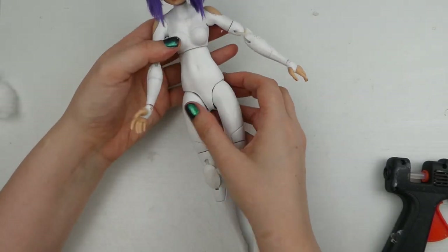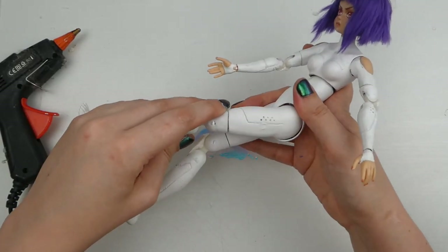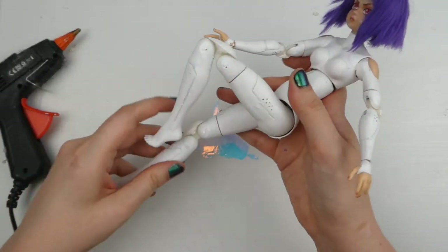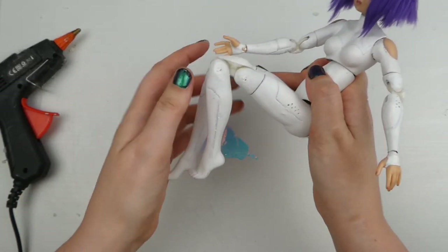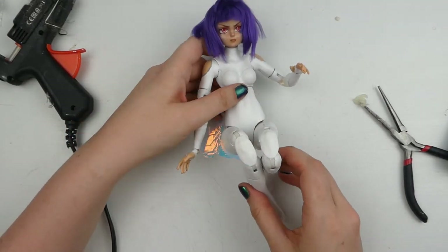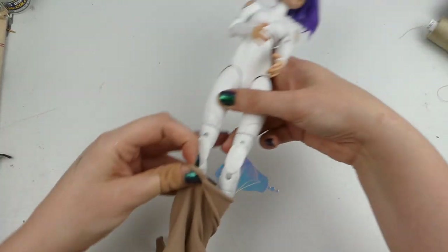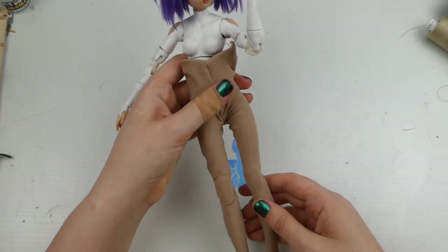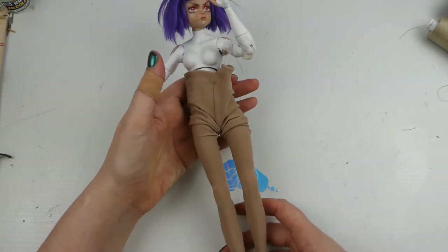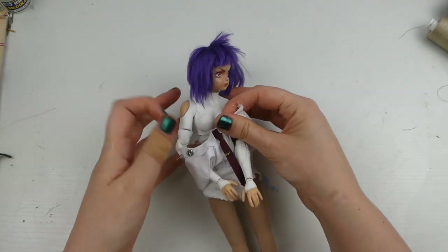Her shoulders and hips are pretty stiff, which did become a bit of an issue later, so I'm testing her poseability — and honestly I'm really quite impressed with what I achieved with this doll. Then I dressed her for her military photo shoot. The tights were way too big but I thought I could get away with it, so I gave it a try.